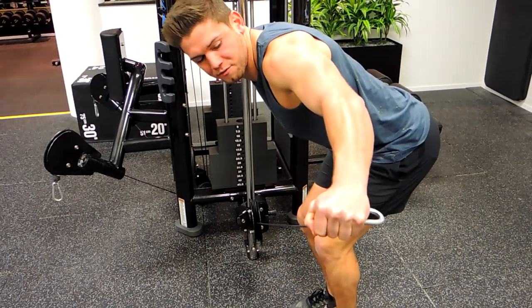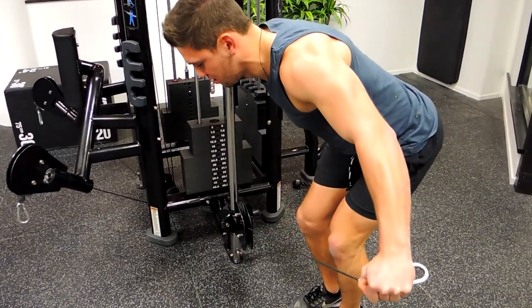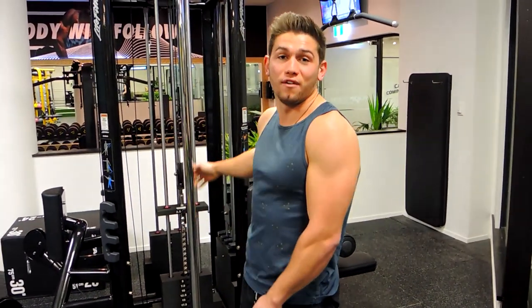Pulling through that posterior delt. We're not using so much of the trap here, and you're controlling down. So that, guys, is a single arm bent over cable fly.